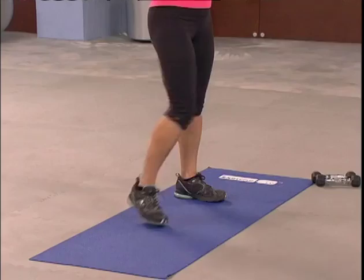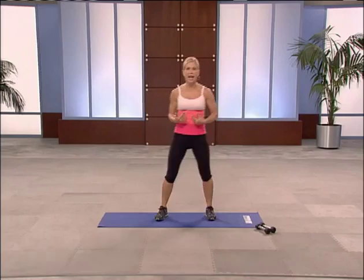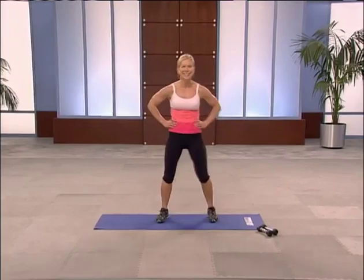Fantastic. Active recovery — breathe. Moving on to circuit two. Always keep your feet moving. Don't stop dead in your tracks — you want to keep the oxygen flowing. We're going to focus on our back this time. Four, three, two.